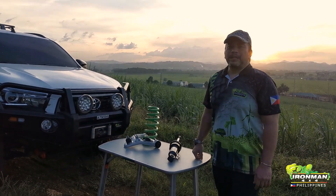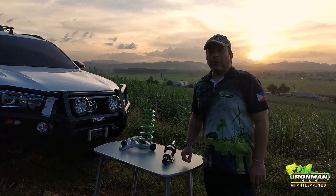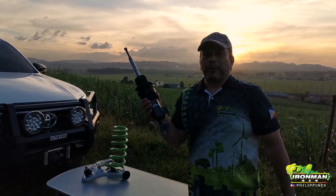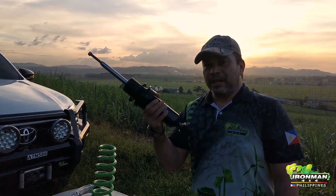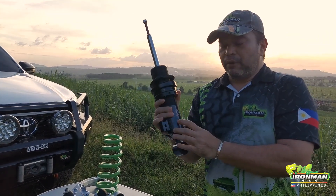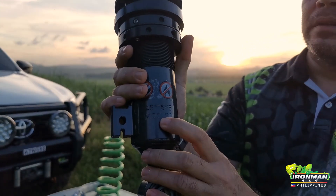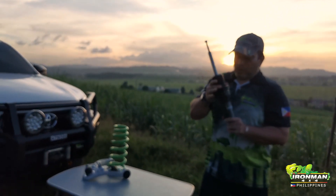Hi guys, especially all the Mitsubishi users — we already have the answer to all your questions. Finally, a Foam Cell Pro for the Strada and Montero Sport. It's here, it's arrived, it's in stock: 45715 FE, very new, very fresh from Australia.